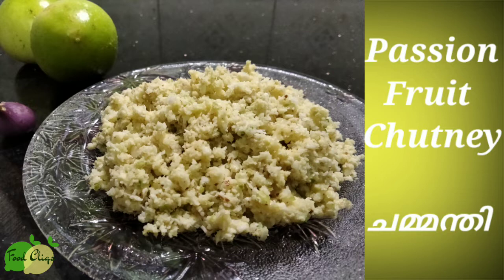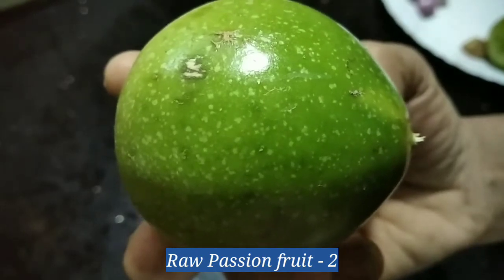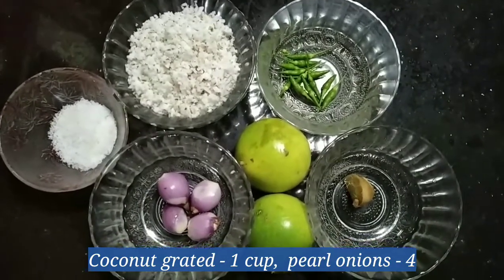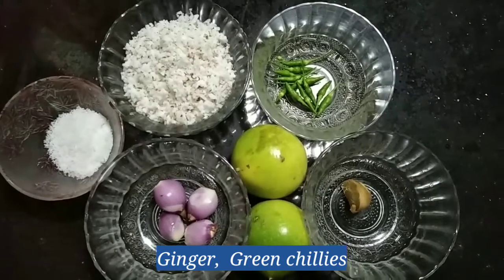Today we're going to take a small fresh dish. We put some ground with 4 pieces and put a little bit of a leaf.